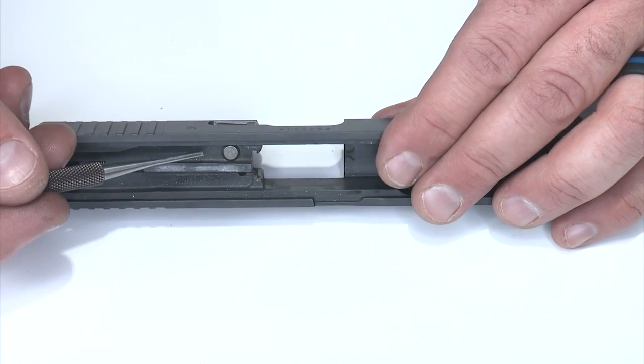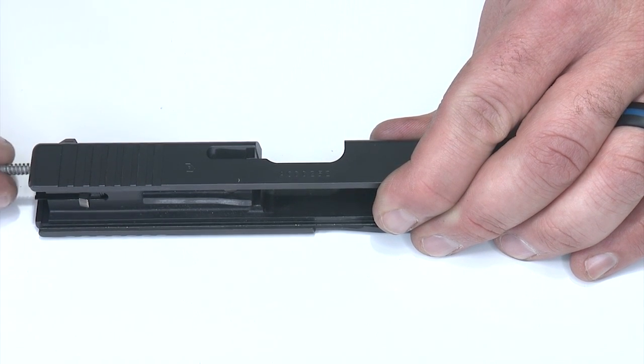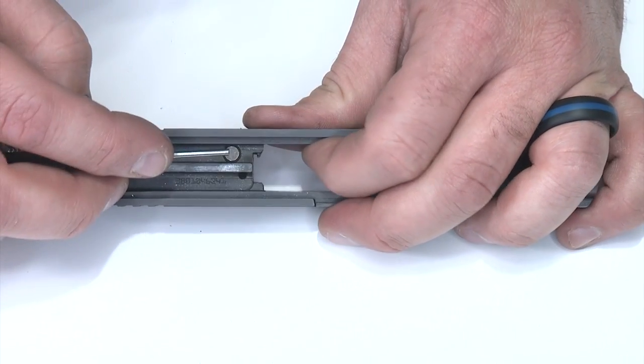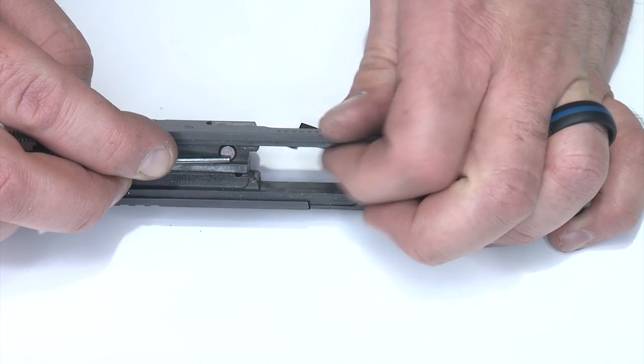To remove the striker plunger I need to take the extractor out of the way. First I need to remove the extractor spring — I'll pull the extractor spring and plunger back giving me space to push the extractor out. I'll come in here and press on the striker plunger, press that down and pull the extractor into the breech and let it fall out.